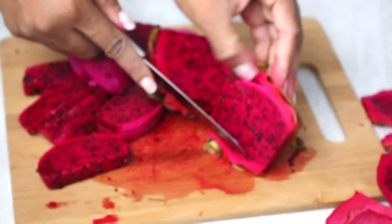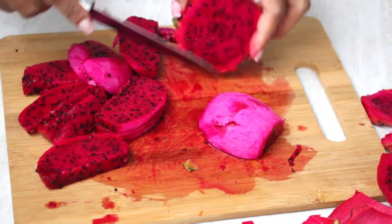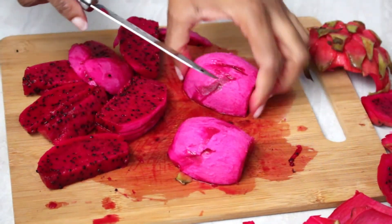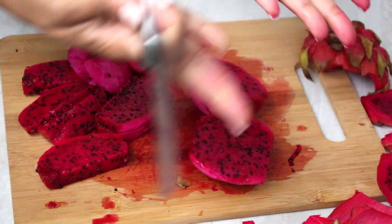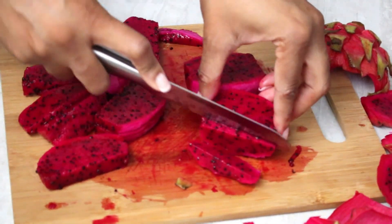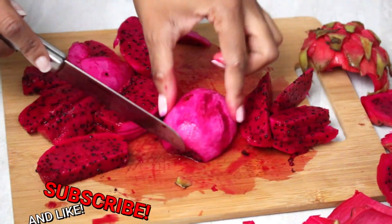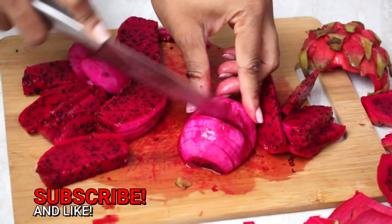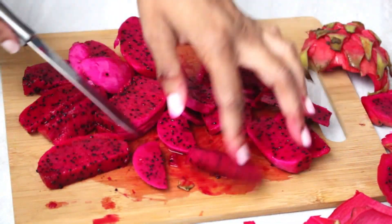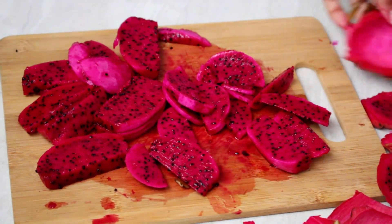You do the same thing with the second fruit — chop out the ends, take off the skin, and get to slicing. So our dragon fruit is all chopped up.